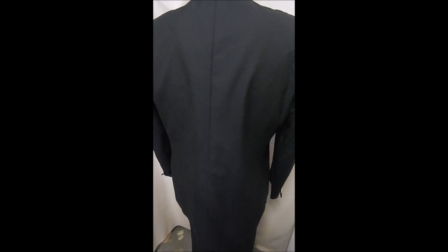You can see inside here, it's perfectly clean. In the rear, no vents.